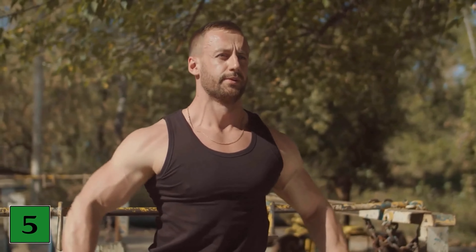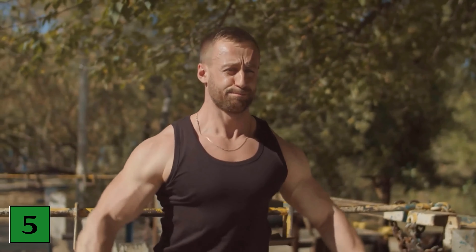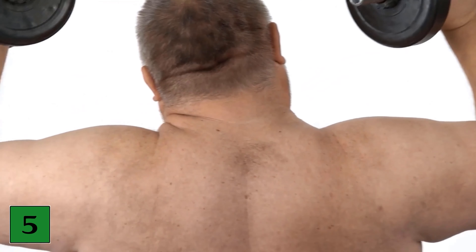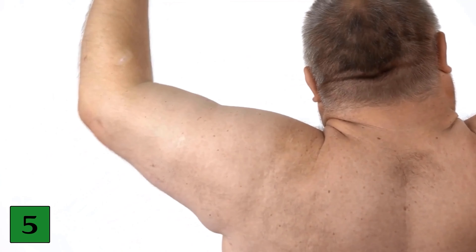Exercise number 5: Side lifting movement. Finally, here is a very effective exercise that trains your whole arm. Use your weights again for this exercise. Hold a dumbbell in each hand. Start with your arms beside your body. Raise them sideways until they are fully extended in a straight line. Hold your arms for a few seconds and then slowly bring them back down. Repeat this exercise 3 times for 15 units each.